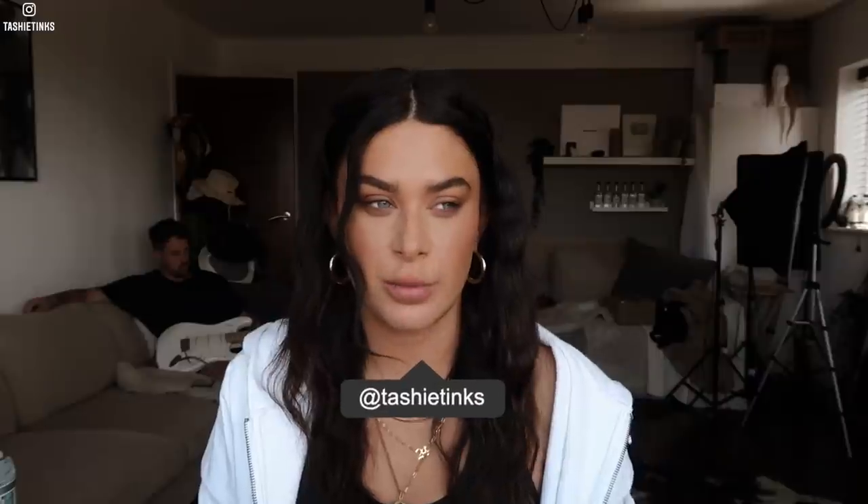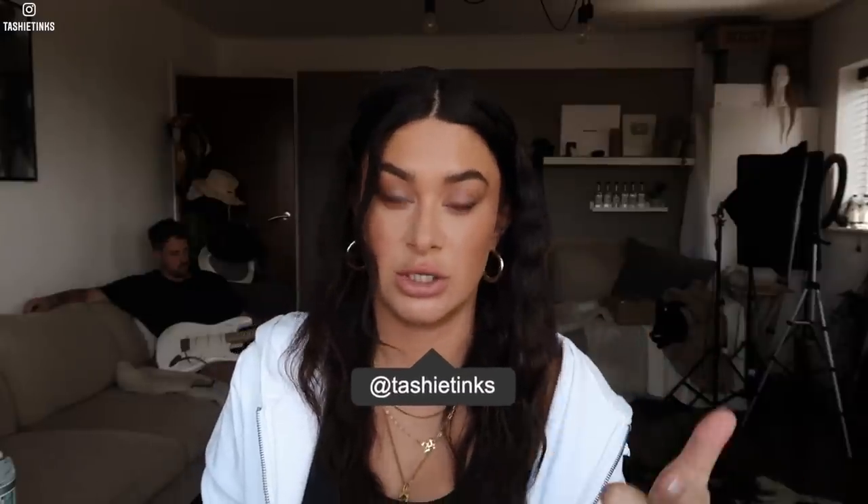Hey guys, welcome back to my channel. Today I'm back with a slightly different video - I'm going to be filming it more vlog style. This is kind of going to be a series because I've already got another one I want to do. It's basically how to create an aesthetic kind of setting at home when your home might not be the aesthetic you're looking for.